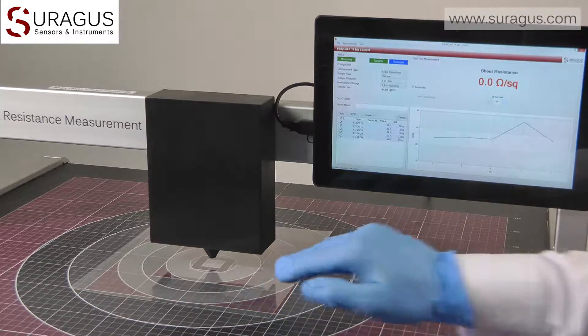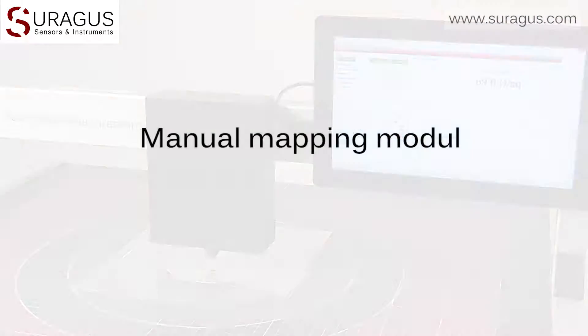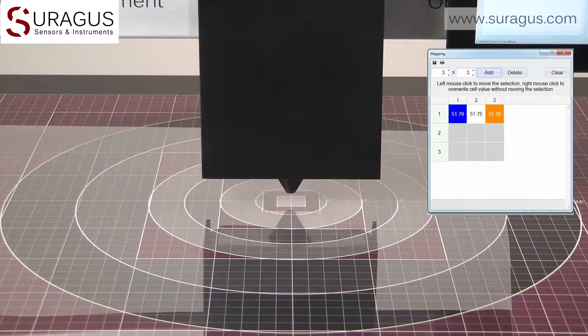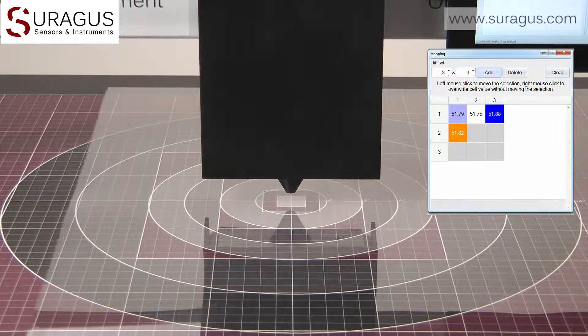As you see, the measurements are fast, accurate and well reproducible. The included manual mapping module allows to take multiple measurements on one sample and to assemble them in a sheet resistance map.